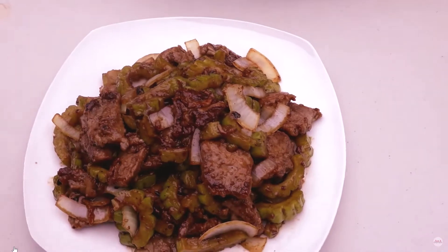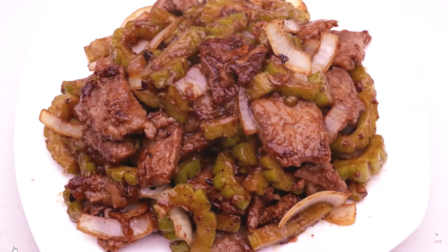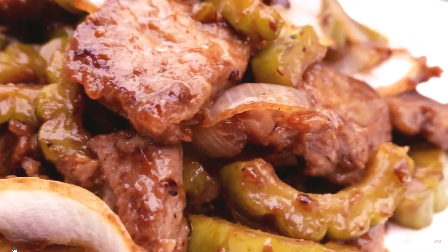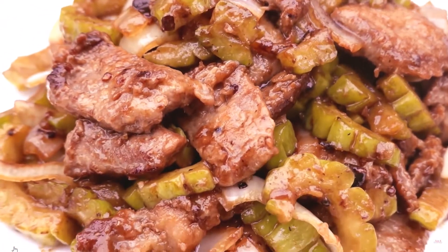Whisk 1 teaspoon soy sauce, 1 teaspoon cornstarch, and baking soda together in a bowl. Add beef and toss to evenly coat. Marinate in the refrigerator for 1 hour. Heat wok or a large skillet on high until smoking. Add 1 tablespoon oil.